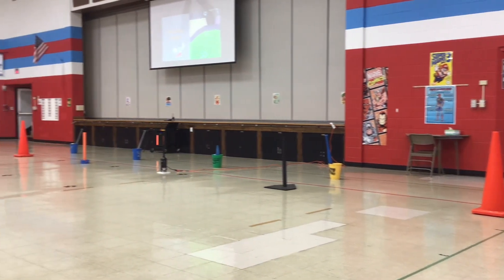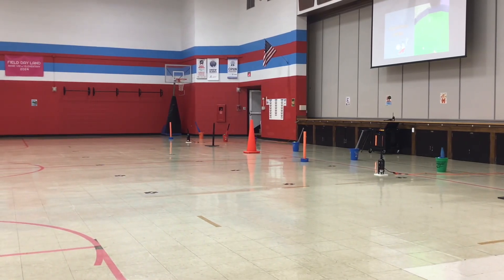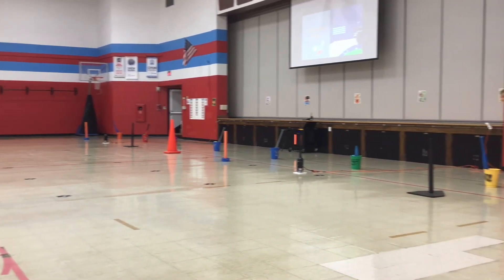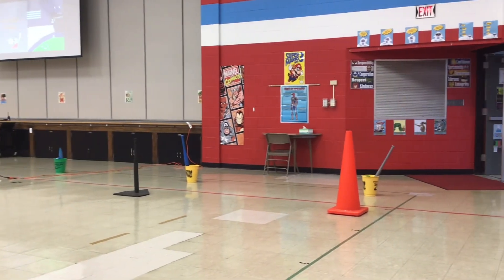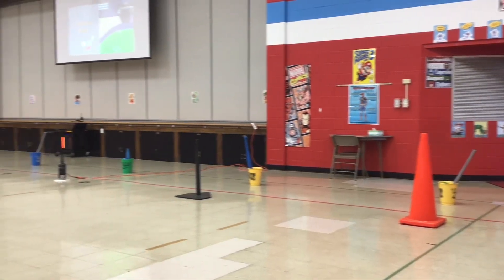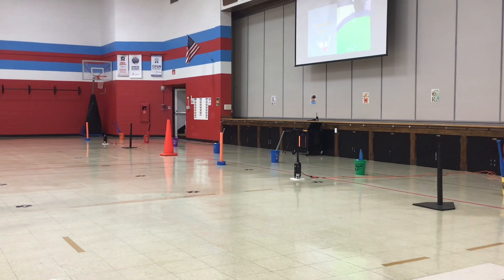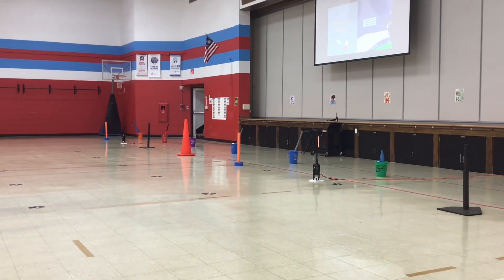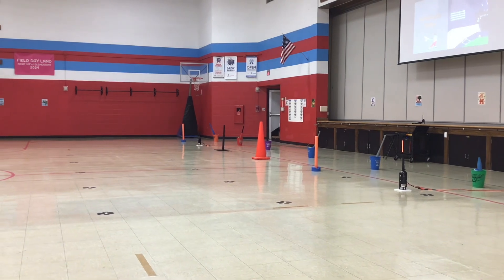We've got eight different stations set up for students today to practice with the long-handled implement. The first four are the same as the last four — different sizes of ball and equipment. We've got a big cone, a tee, a hit zone that launches the ball up in the air for a challenge, and a noodle at the end. On the other side of the floor is the same thing: big cone, tee, hit zone, and a noodle.